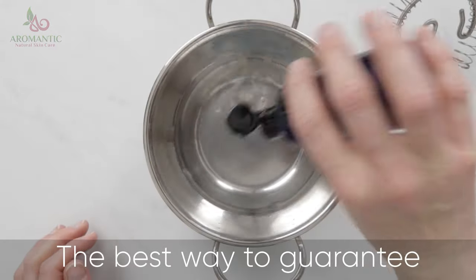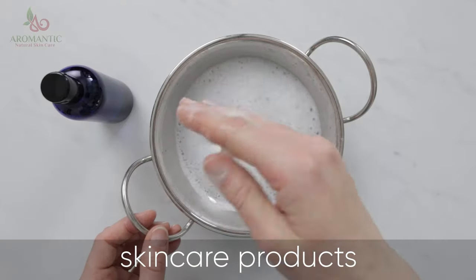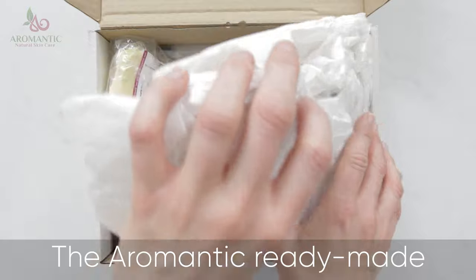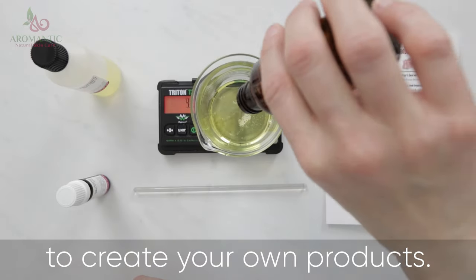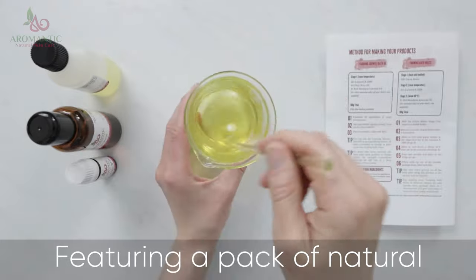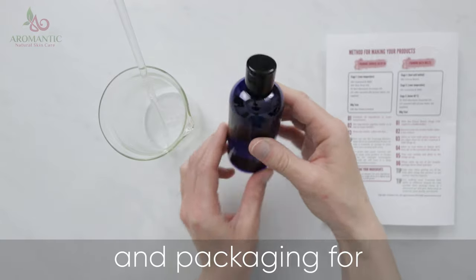The best way to guarantee exactly what you're putting on your skin is to make your own skincare products. The Aromantic ready-made recipe kits make it simple to create your own products, featuring a pack of natural cosmetic ingredients, a thermometer, and packaging for the end product.